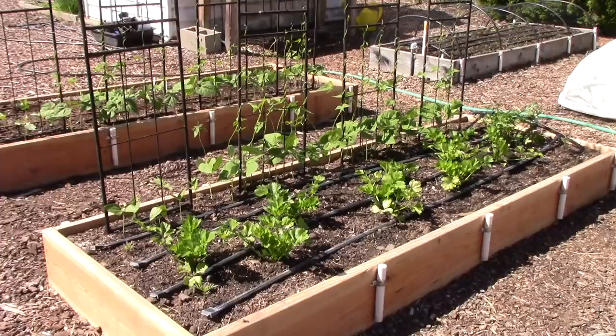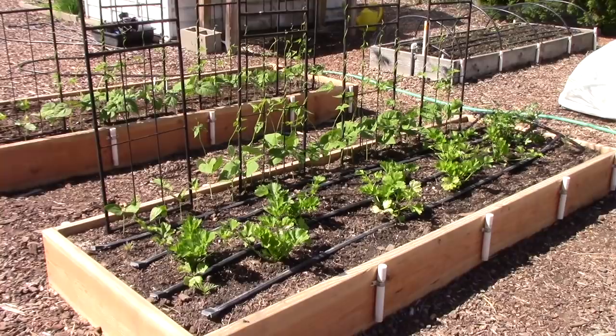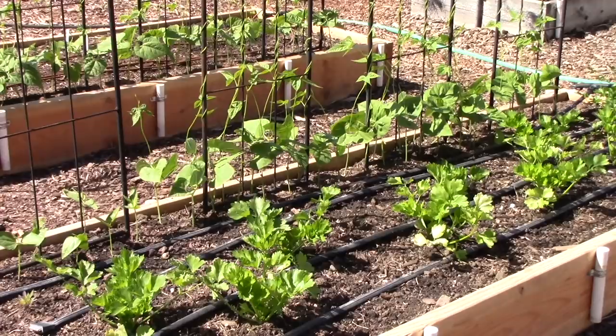The pole beans are already climbing the structure and some are almost three feet tall, which is amazing. In the foreground you can see celery plants — these are Tango celery, one of my favorite varieties. I always plant them on the north side of the structure because they get a little bit of shade, which I think they appreciate.